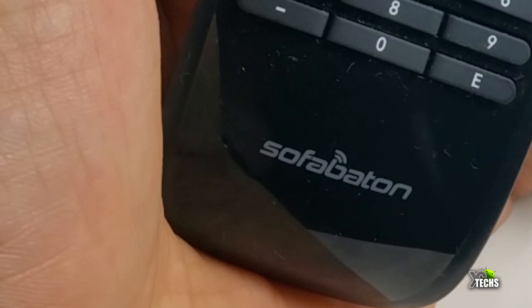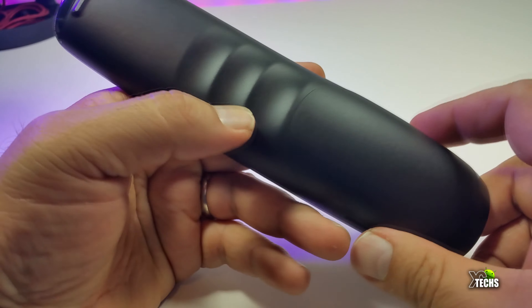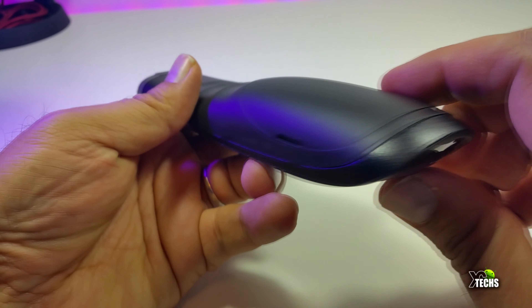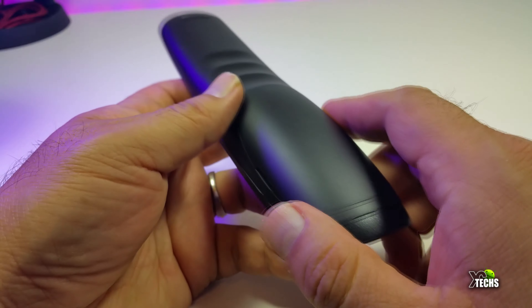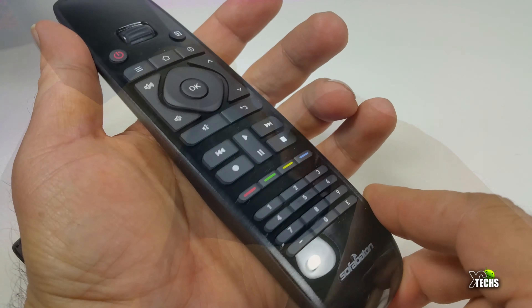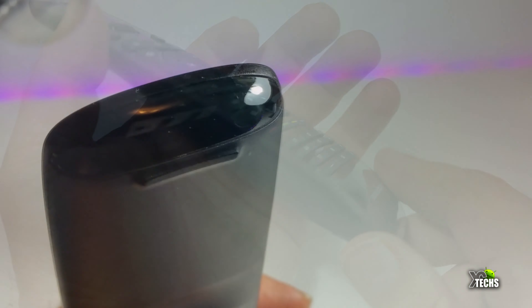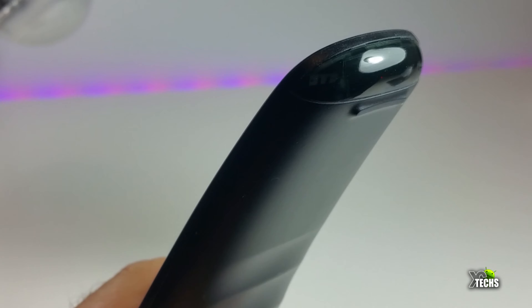The brand name is really nicely written on the bottom, and when you flip it to the back there is a section for two AA batteries which are included in the box. It is a little bit hard to take out, but there's a catch to it — if you don't put the cover on the remote, the battery comes out really quickly, so it's good to have that on. On the top part of the remote is the IR sensor.